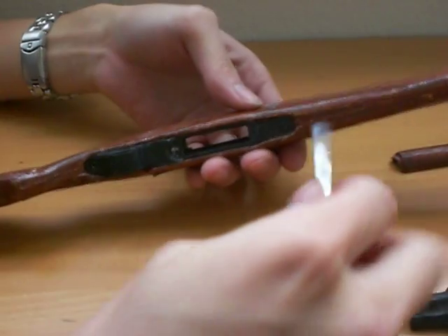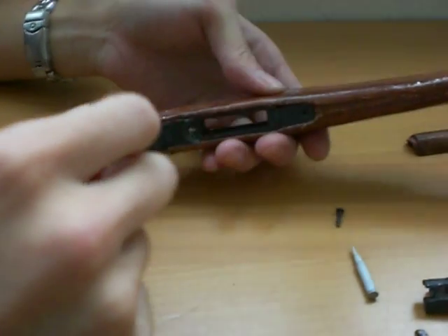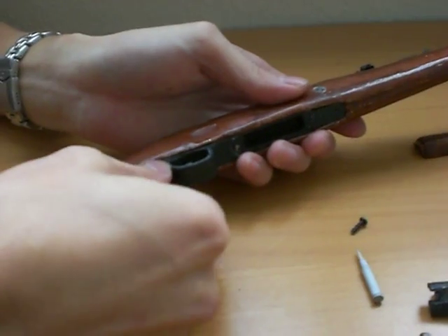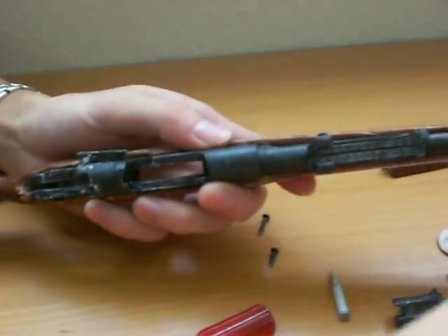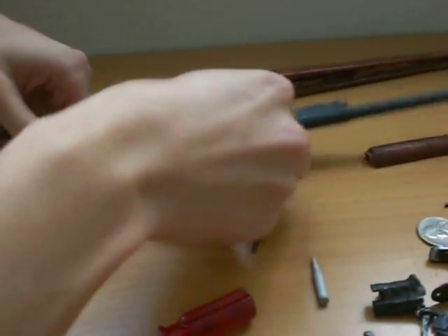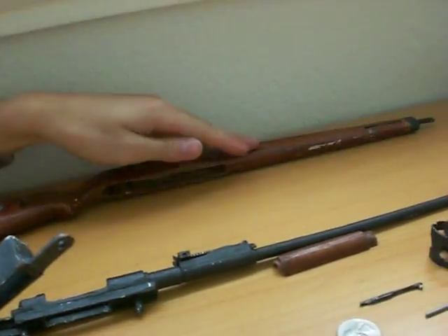Now we're gonna — if I can find the screwdriver, oh here it is — screw these things off. I didn't put the little lock things on there because it's too small. Just two little screws, and you can just lift up on this upper receiver and the barrel, and it just comes right off. So just the upper receiver and the lower receiver, and this is just a stock. That's it.